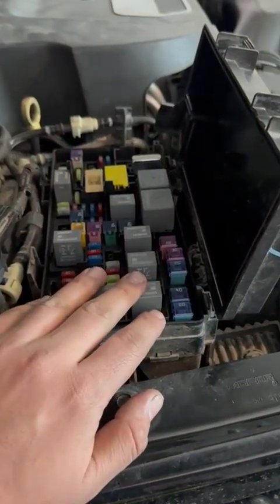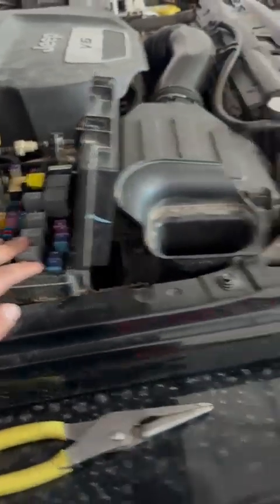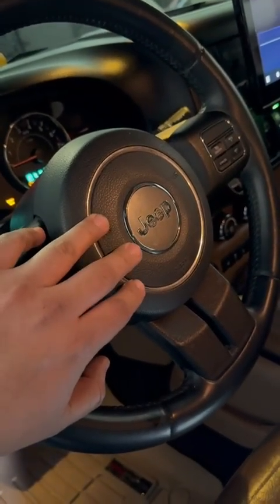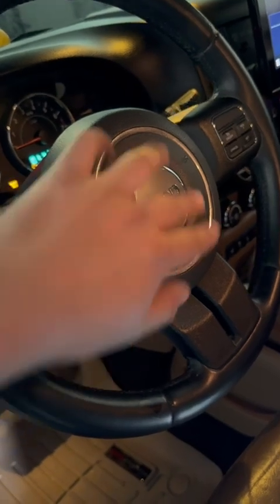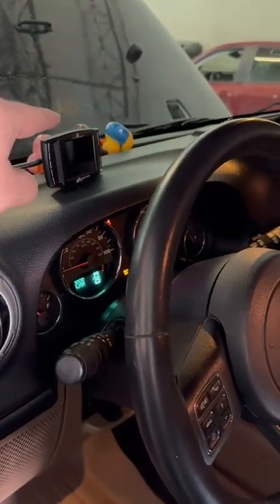This is your TIPM — Totally Integrated Power Module — or your fuse box. It's got a processor; it's a computer. Your cluster communicates through it. Basically, when you request a horn, there's a switch that goes from here to the vehicle speed control, to the clock spring you had replaced, then to the cluster, and then over to that TIPM I just showed you.